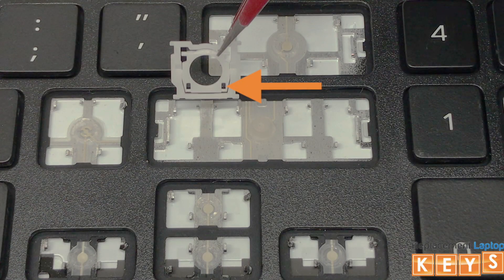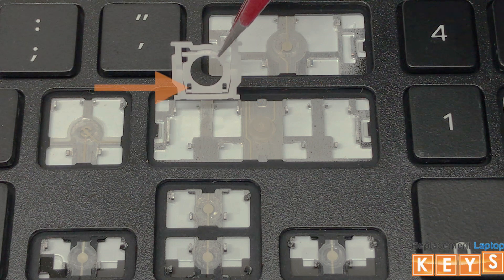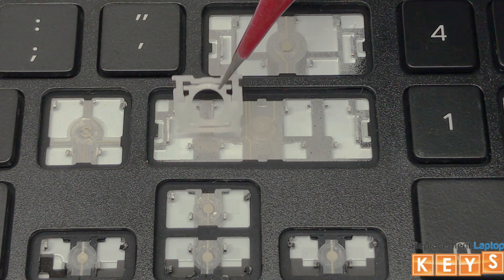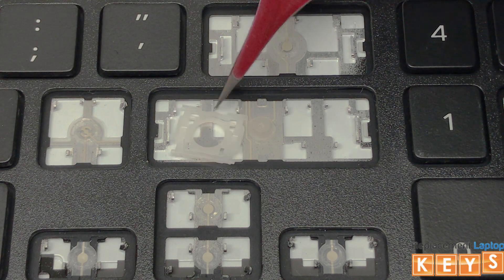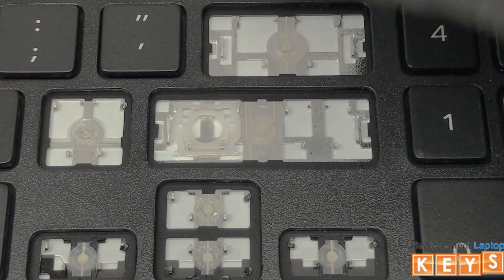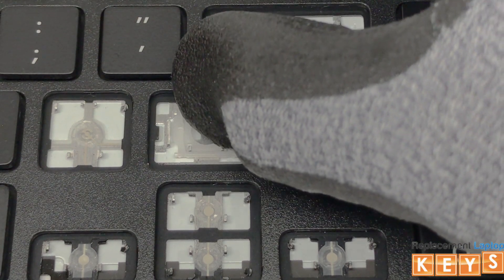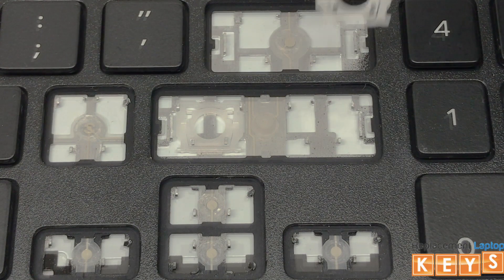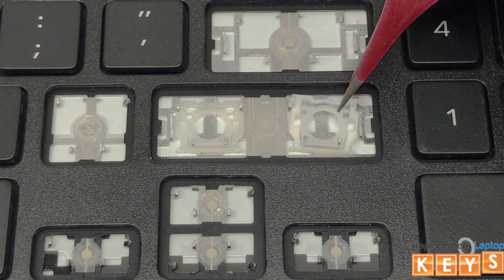To install the hinge, align the two bottom tabs of the inner hinge by hooking them under the bottom mounting points. Once the tabs of the inner hinge are hooked into the bottom mounting points, place your finger on the bottom of the hinge and slowly push upwards towards the top until the hinge is secured in place. Now repeat and do the same for the opposite side.